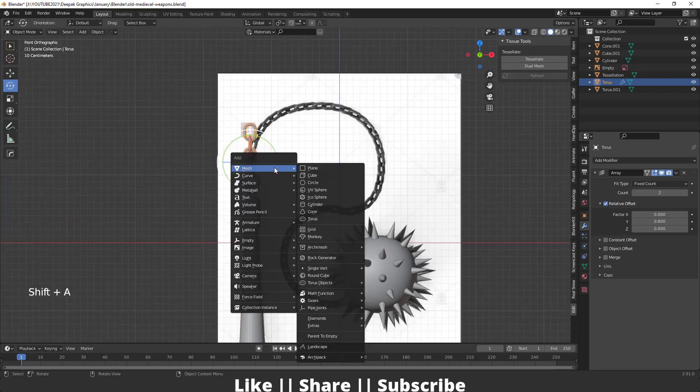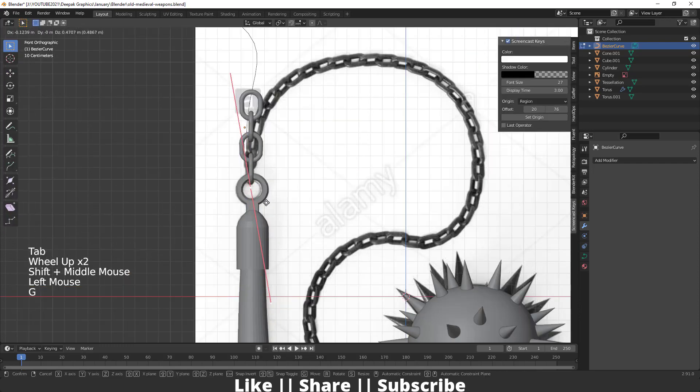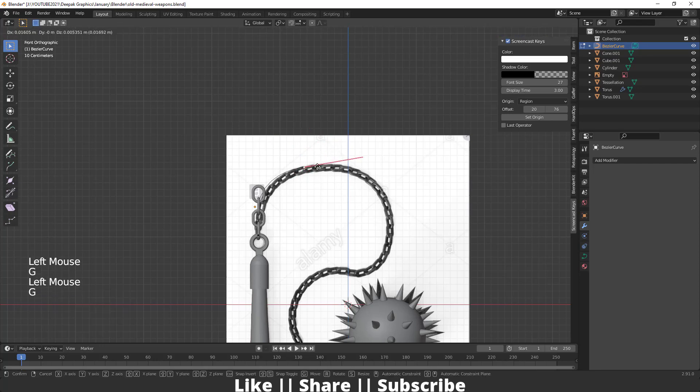After that I'll add one curve from here, change the align to view, rotate it, and keep it in position. Now I'm going to set this curve according to our reference and align it accordingly.